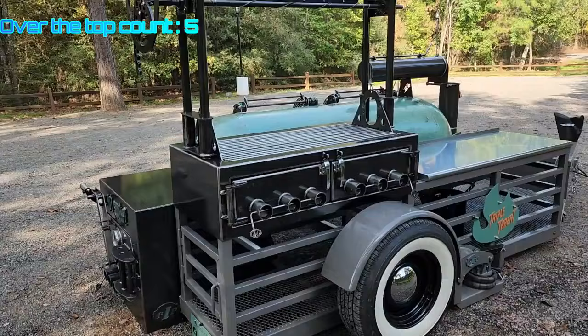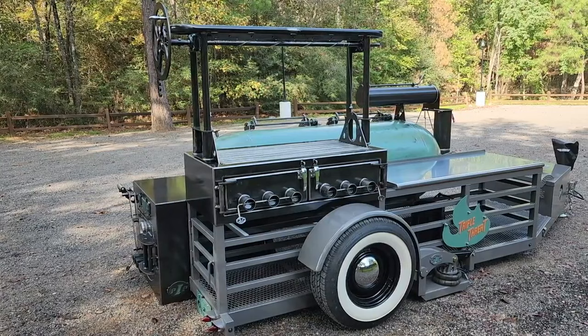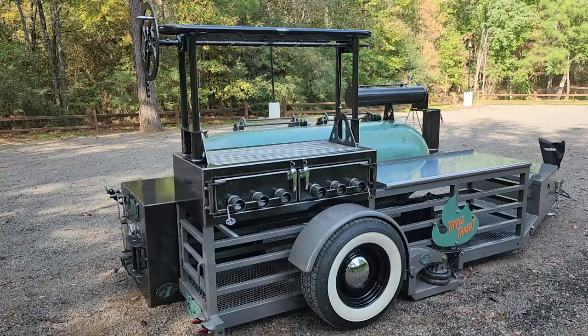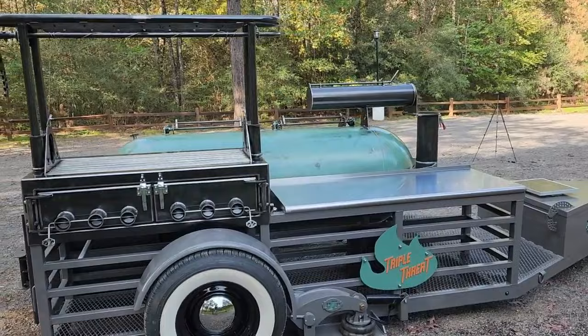All our trailer frames are tubes so the wiring goes through the tube — all the wiring's hidden. So this guy was over the top. We ended up doing a Santa Maria. I'm going to do another video on that later with interchangeable from grate to griddle, and we've also incorporated where you can add a rotisserie. So this guy's getting it all. The grate's removable so the rotisserie is free and clear of obstructions.